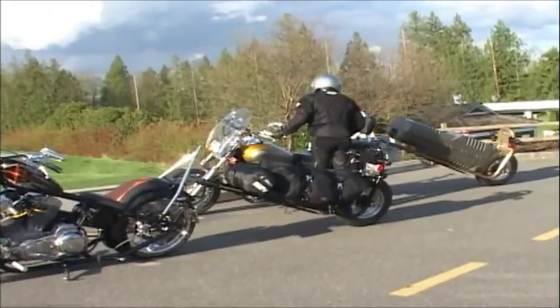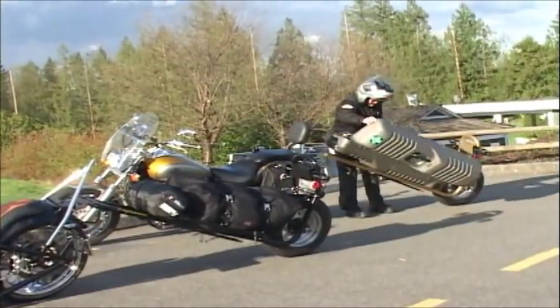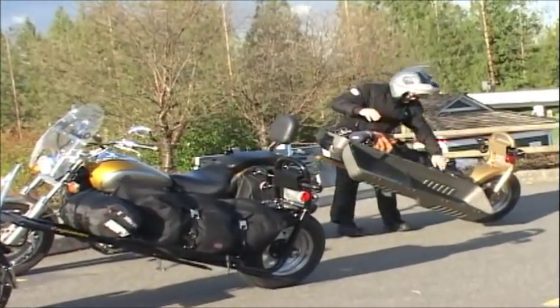Imagine it's a hot sunny day and you're meeting your buddies for a round of golf. What could be better than leaving your car at home and taking the motorcycle? Now the day is perfect.